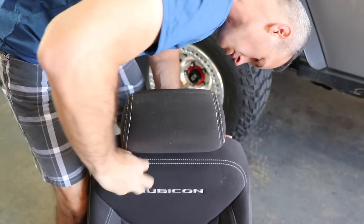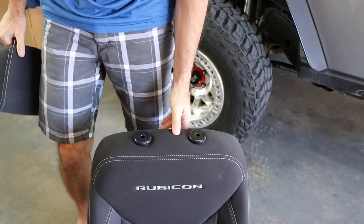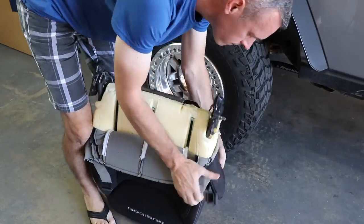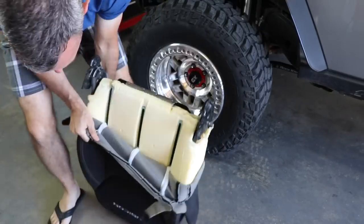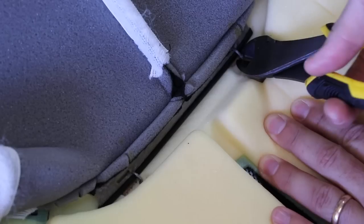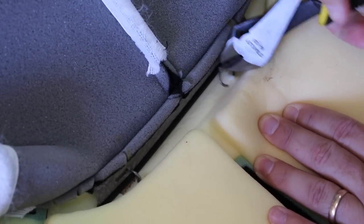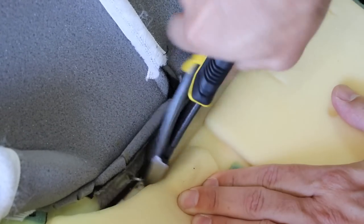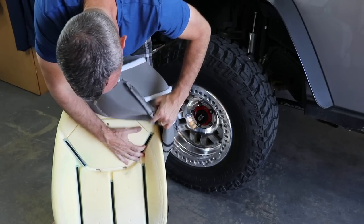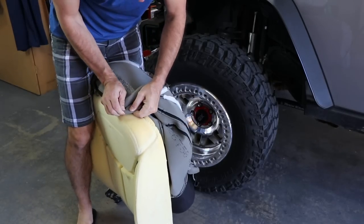Starting with the base of the seat back, remove the U-clip holding the fabric together and the two straps on either side. Now you can remove the headrest — all you have to do is put pressure on both tabs at the same time and pull it up. Now you're ready to start peeling back the seat fabric and carefully separating the velcro strips. Working from side to side as you pull down seems to work best.